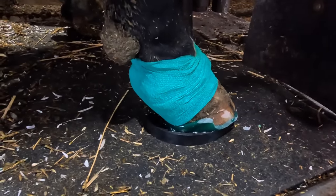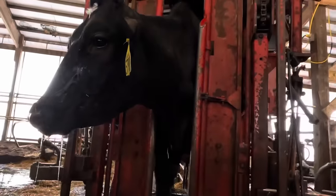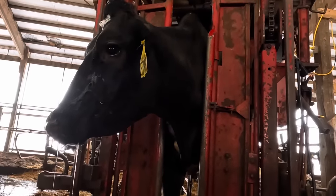And that's going to do it for today's video. As always guys, thanks for watching. I'll leave you today with some more of that cow messing around with the headlocks. We'll see you all on the next one.